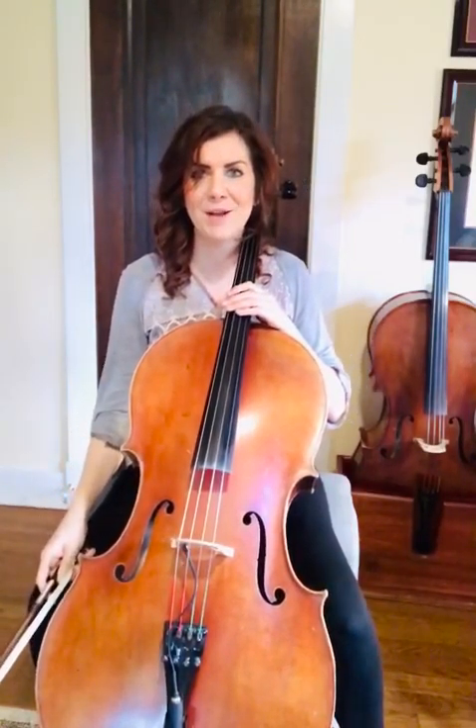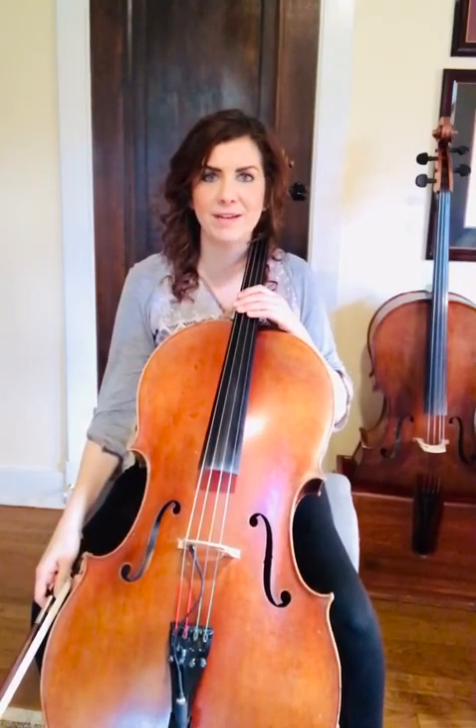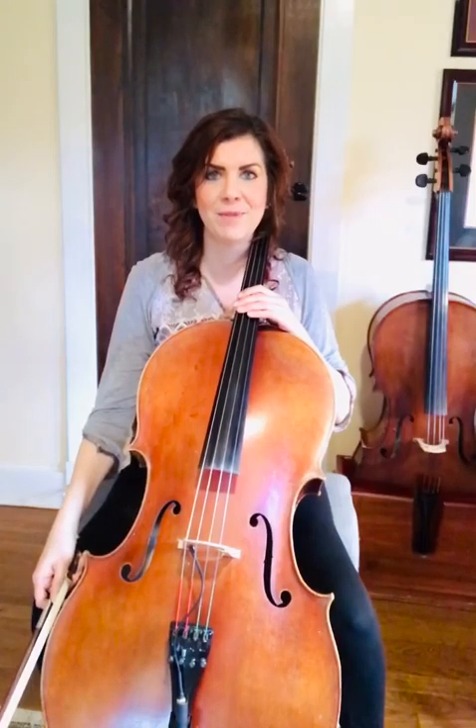Thank you for playing along with me. I hope doing some slow practice helps you learn the Two Grenadiers. I'm Nicole Myers from the Pittsburgh Cello Studio.